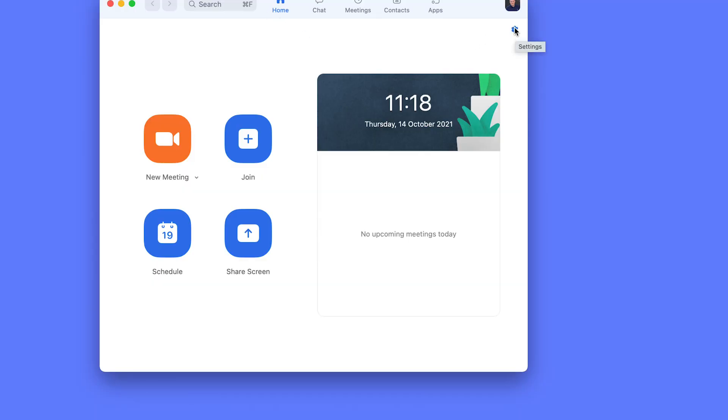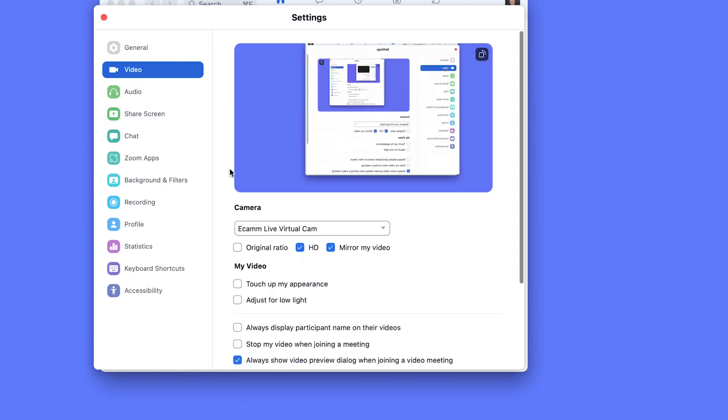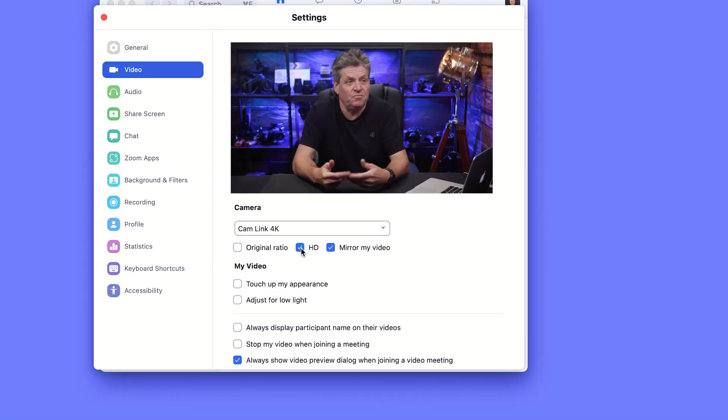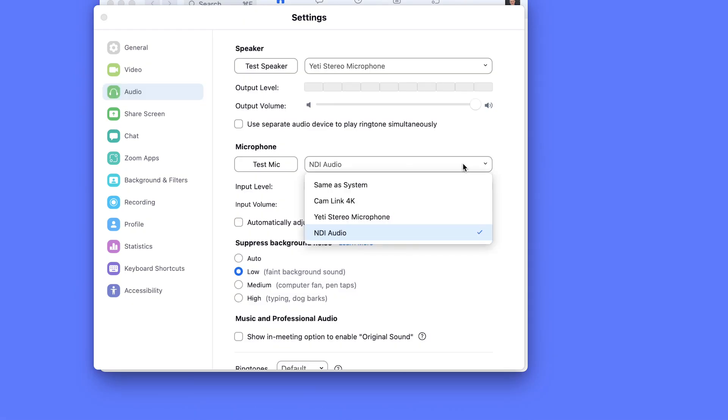So if I now open up Zoom and open up preferences, under video I can select the Cam Link — that's the camera coming in via HDMI. Now some cameras, for example some of the Sony and Panasonic cameras, also send audio via HDMI. If they do, if you click on the audio tab you can see you can also opt to use the Cam Link for audio.